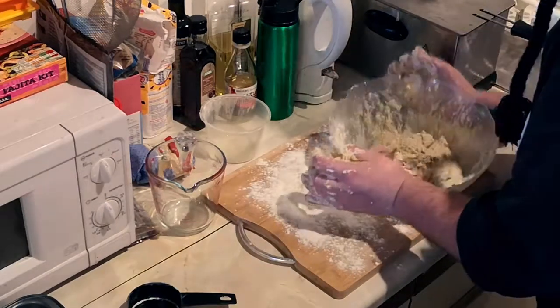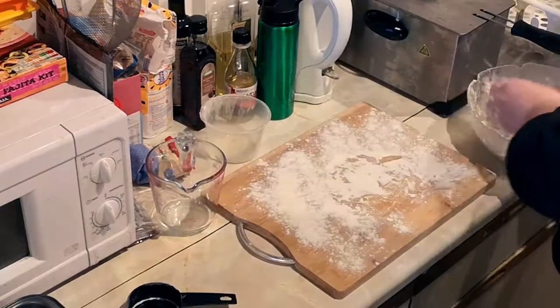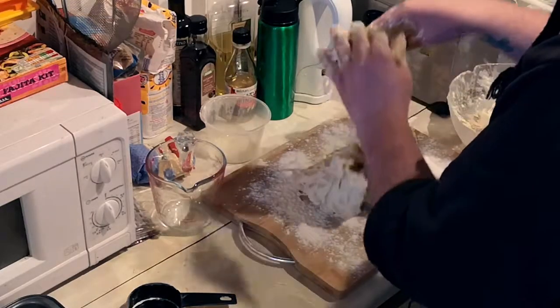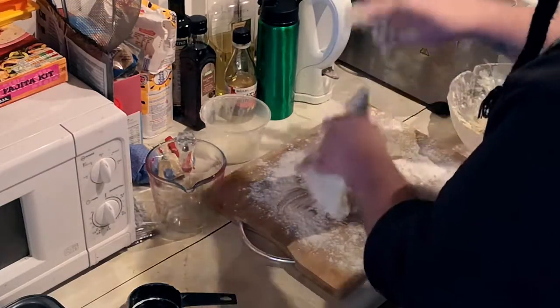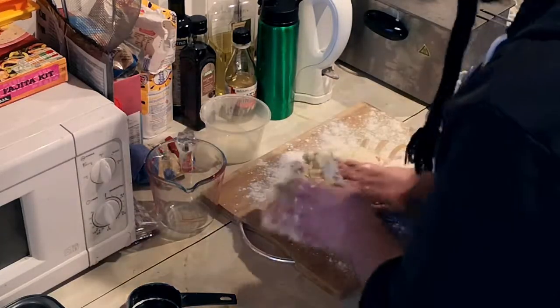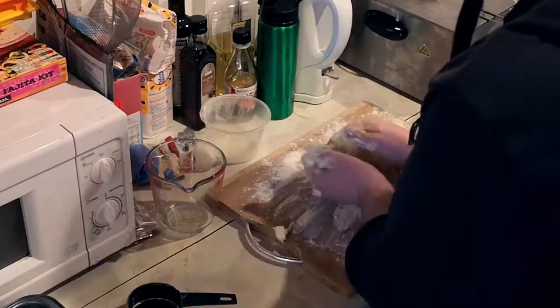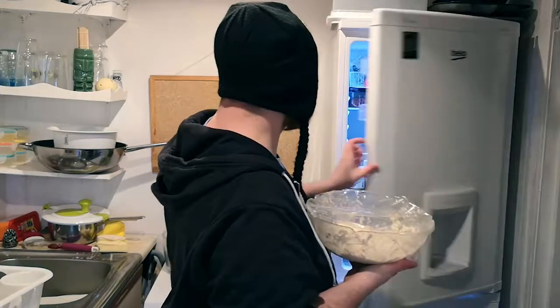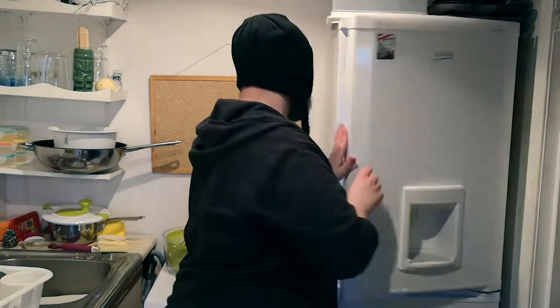Once you've done that and made a mess of your hands, empty it onto a well-floured board or your countertop and just leave that for about a minute — you don't want to do it any longer than that. Our dough is back in the bowl and covered loosely just to let it breathe a little. We're going to put that in the fridge, and it'll need 12 to 16 hours just to ferment, to let it do its thing. We'll come back to that one in the morning.